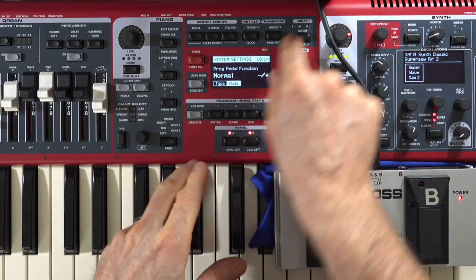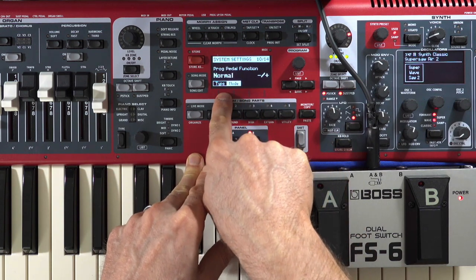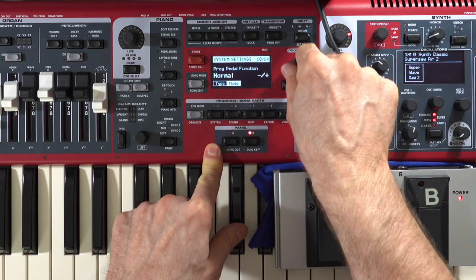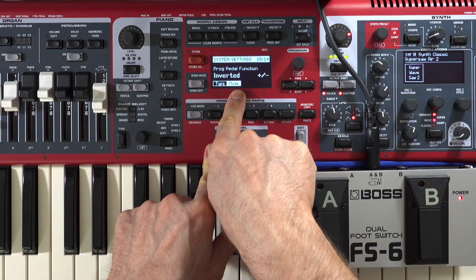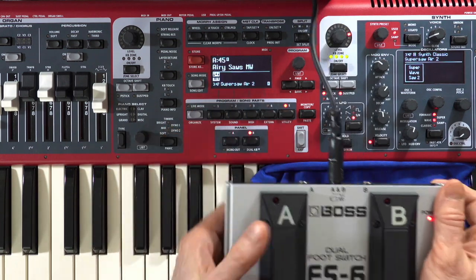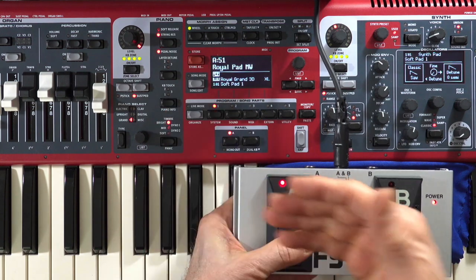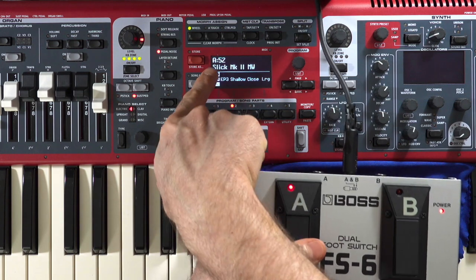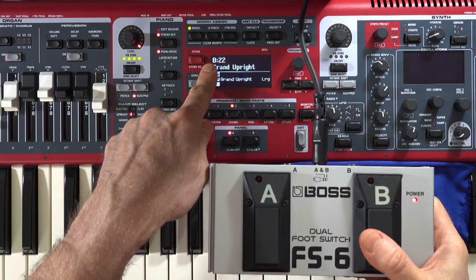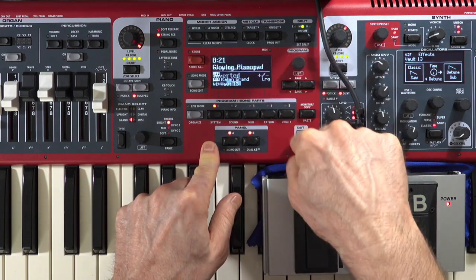Then under mode you have two options: normal and inverted. This changes the polarity and determines whether A goes up or down, and B goes up or down — it depends on how your brain works. Starting with normal: currently on A45, pushing the A pedal immediately changes it to A51, then up to A52, A53, and into the B's. The B side is the exact opposite — B23 down to B22, B21, and so on.